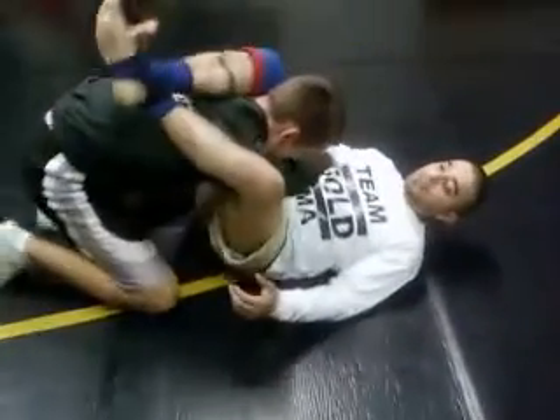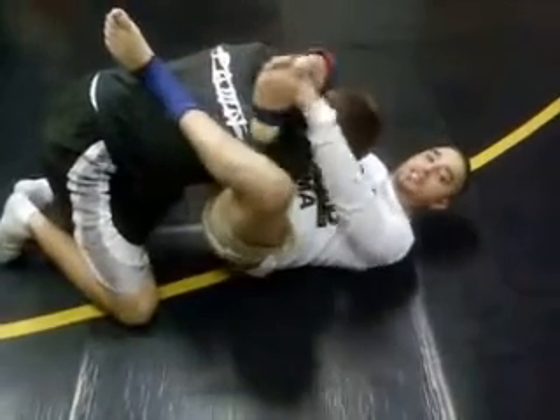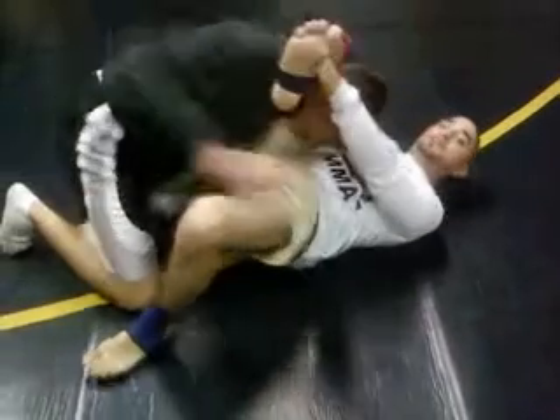Starts off in the triangle, right here. I have an arm across. I'm going to go ahead and reach for my shin just like an ordinary triangle. I'm going to push off this leg. He's aggressive so he pulls the arm out.